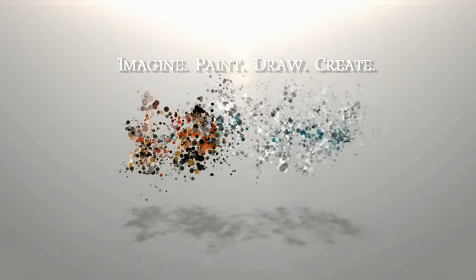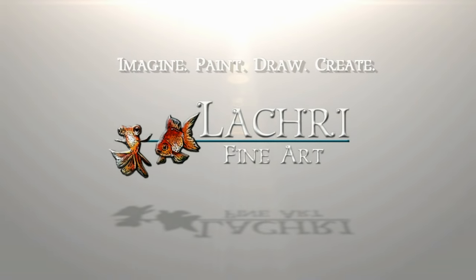Today I'm going to be demonstrating how to draw hair in colored pencil. Hi, I'm Lisa, the artist behind La Cree Fine Art. You guys have been requesting this for so long, so I am finally, finally doing it — hair in colored pencil.